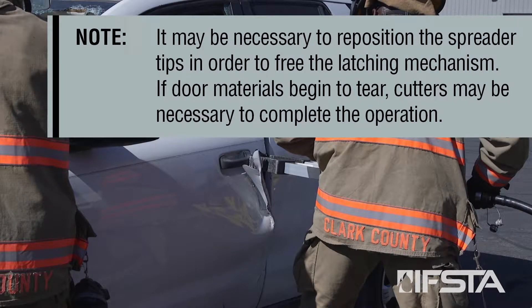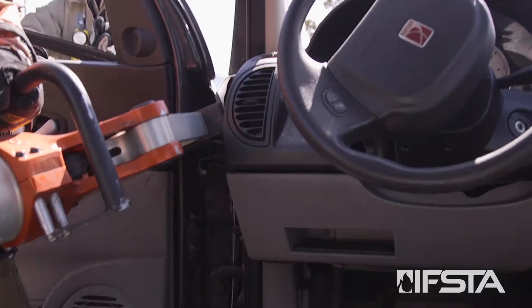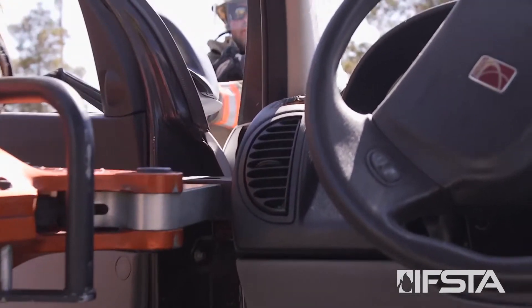Note: it may be necessary to reposition the spreader tips in order to free the latching mechanism. If door materials begin to tear, cutters may be necessary to complete the operation.